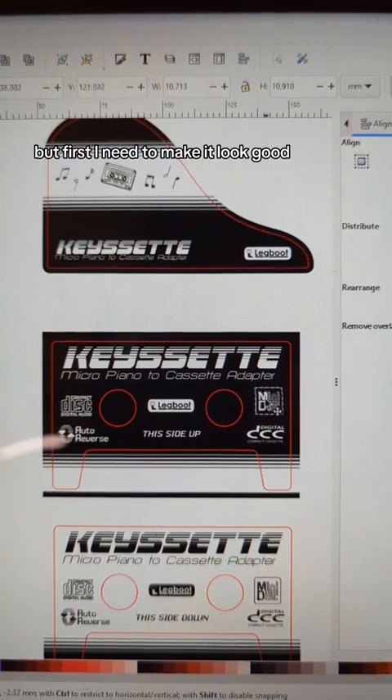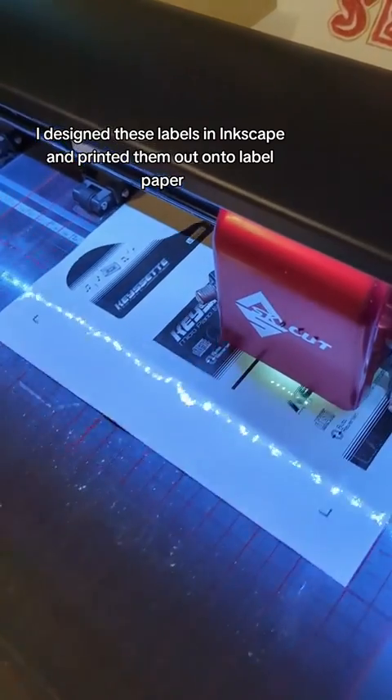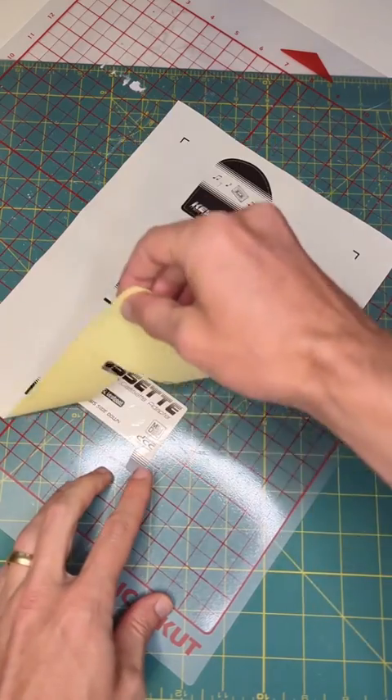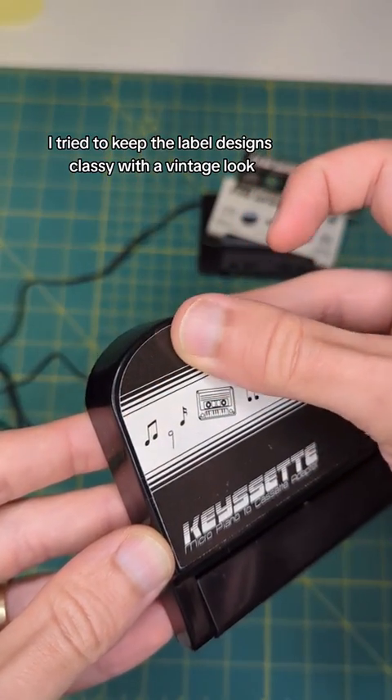But first I need to make it look good. I designed these labels in Inkscape and printed them out onto label paper, then used my plotter to cut them out. Here's a satisfying peel away. I tried to keep the label designs classy with a vintage look.